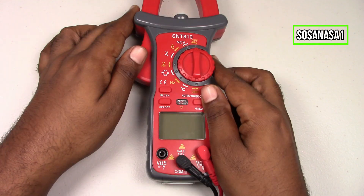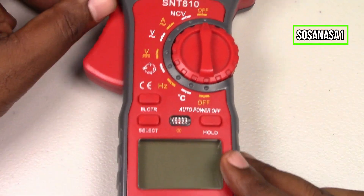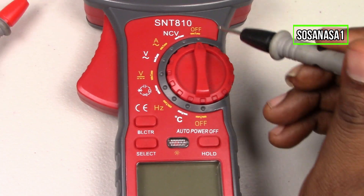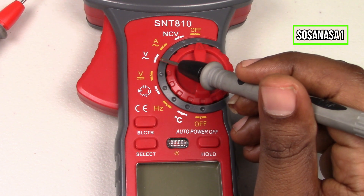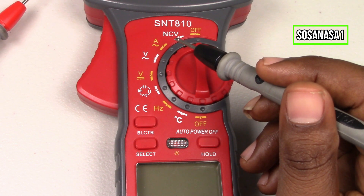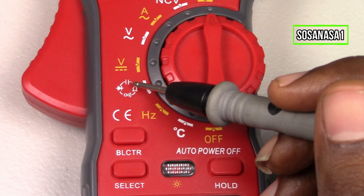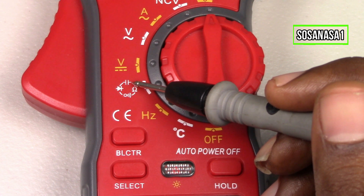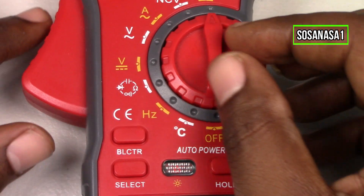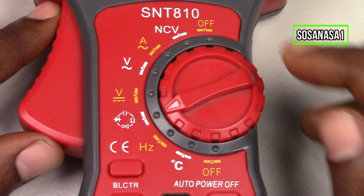Now the next step is to set up this digital multimeter — this is very easy. This digital multimeter has different modes. The most important mode for us is this one. If you see this symbol, this is the capacitor symbol. We only need to choose this by moving the selector in this way.